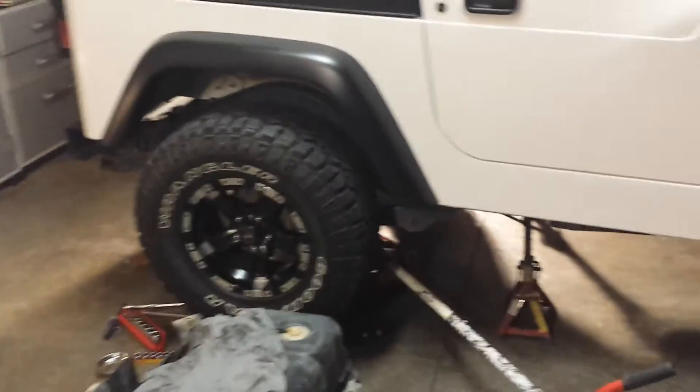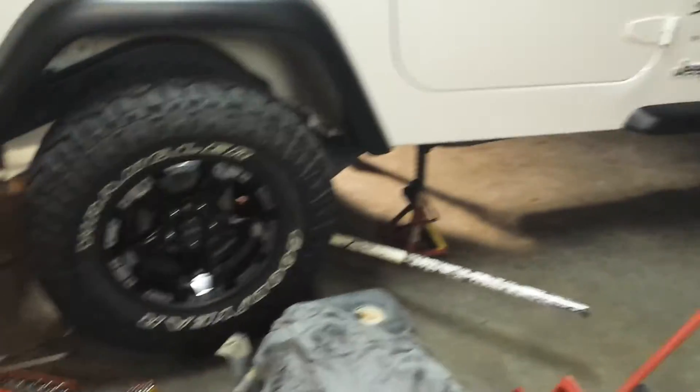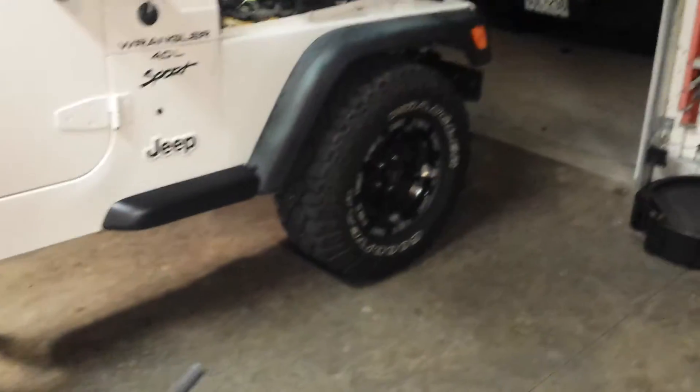Since it's a daily driver, we've got a lot planned: new fender flares — thinking about going with the flat rock crawler fenders — putting it on 33-inch tires and keeping the same 15-inch wheels it already has for right now. Also planning powder-coated black bumpers front and back, probably some kind of stinger on the front with an integrated winch and lights.